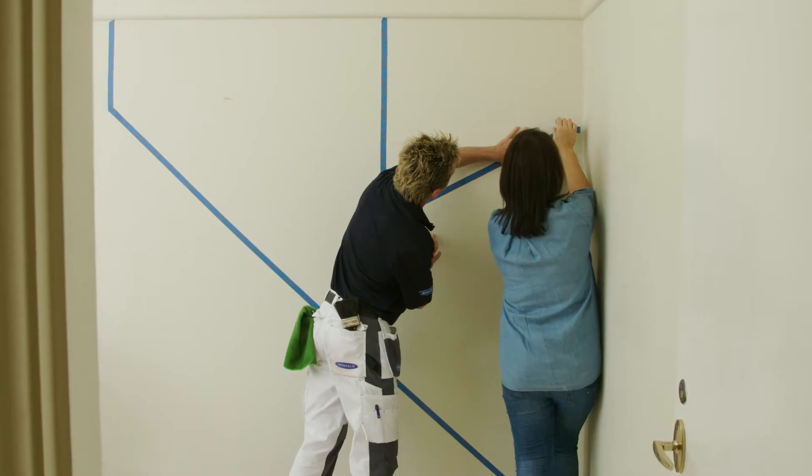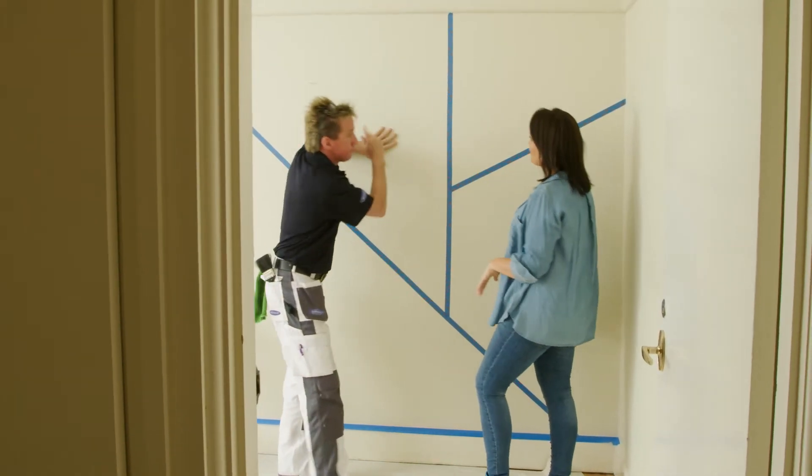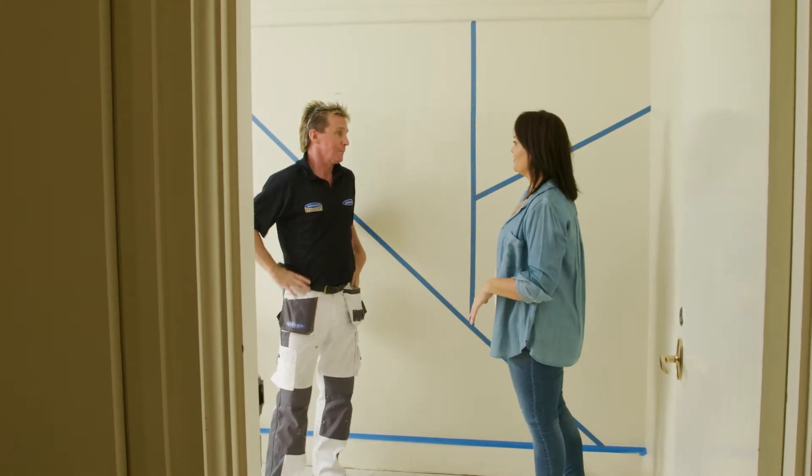Why don't we take it from this point here and bring it up, give a bit of dimension. That looks great. So all we need to do now is get some paint on these walls.